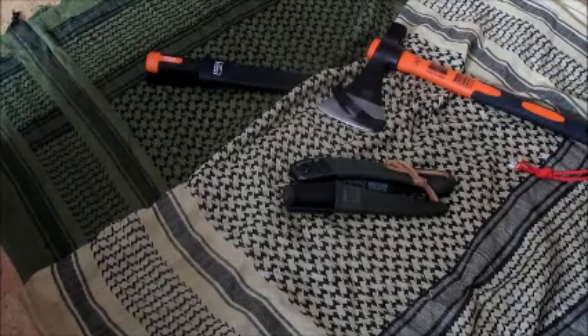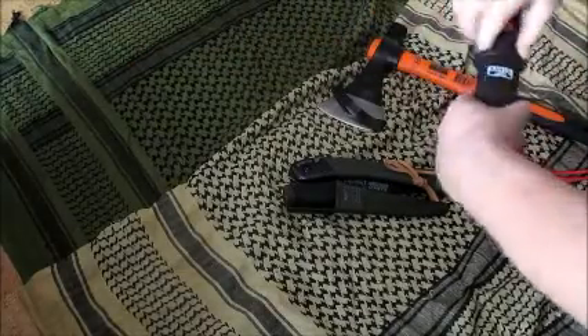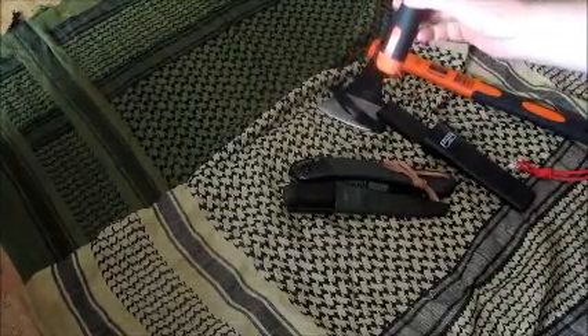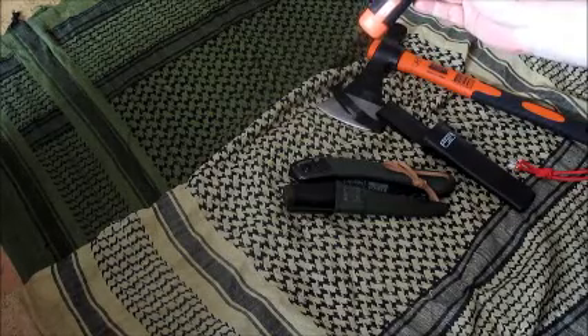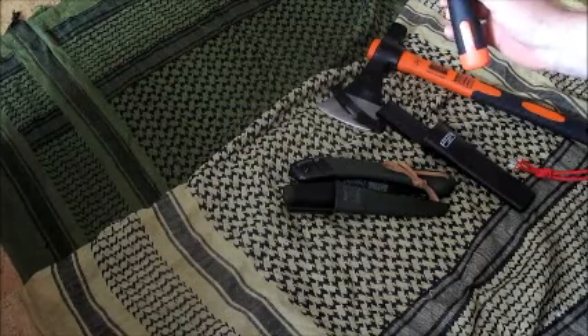Diese Axt von Barco habe ich gefunden. Ich wollte auch mal eine größere haben. Ich habe zwar die kleine Fiskars, aber auf Dauer ist sie natürlich nur für kleine Sachen zu gebrauchen. Ich habe auch gesehen, dass Barco ein Messer rausgebracht hat, das ungefähr dem von Hultaforce entspricht – das Heavy-Duty-Knife. Den Stahltyp kann ich euch leider nicht sagen.